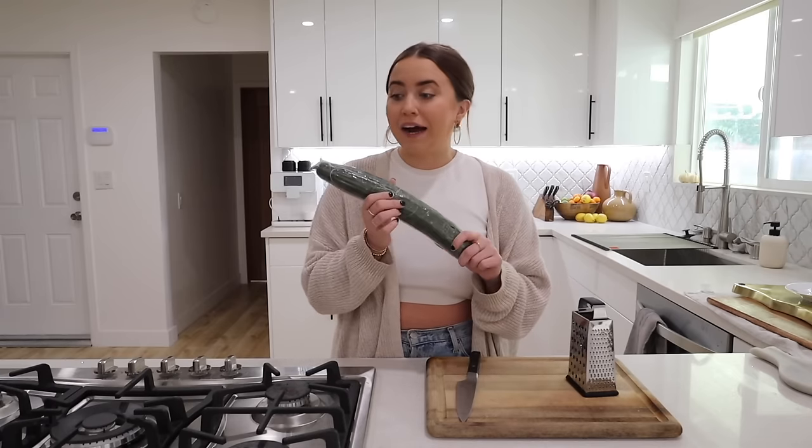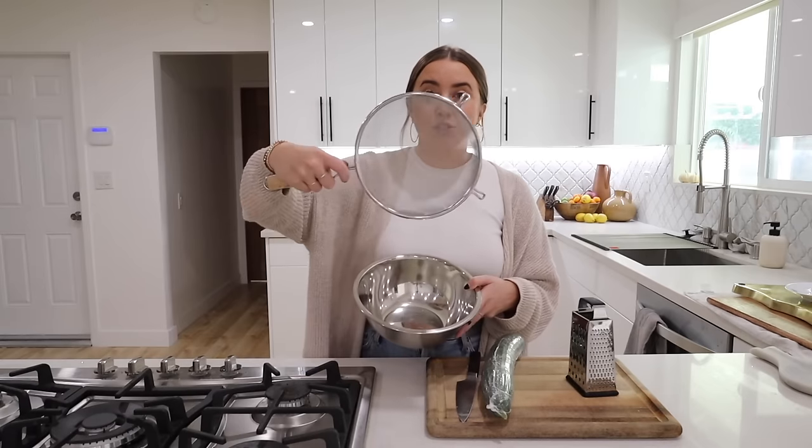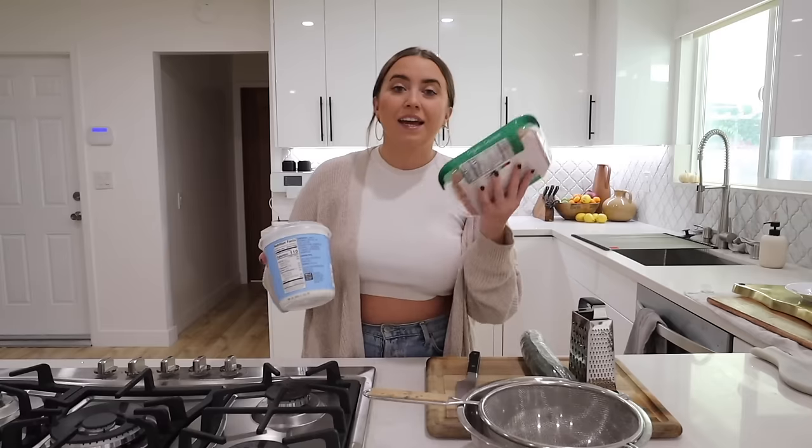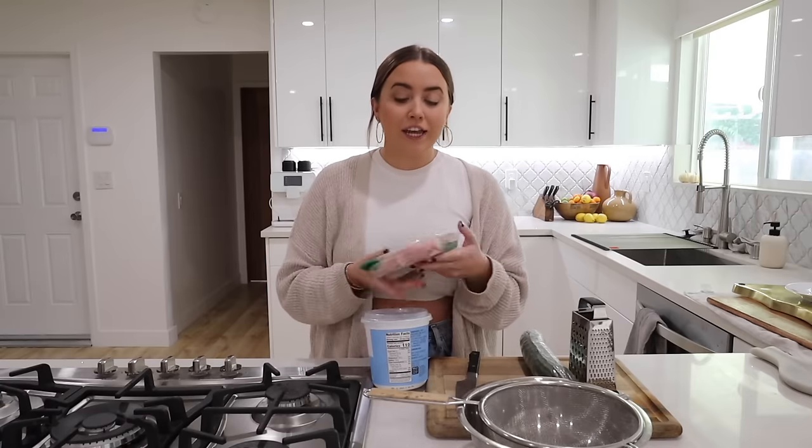What I'm doing right now to prep in advance is two things. Number one, for the homemade tzatziki — side note, if you're wanting to save time you could absolutely just buy store-bought tzatziki — but since I'm making my own, I'm going to be grating and straining the water out of my cucumber. I just got a big one, so I'm going to grate it into a pasta strainer over a bowl to catch all the water and leave this overnight. You can do this morning of — just squeeze out the moisture with paper towels or a cheesecloth.